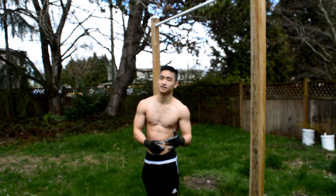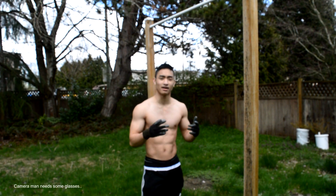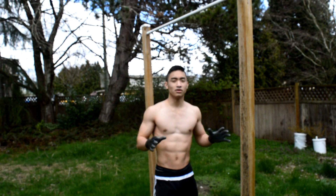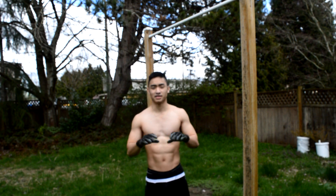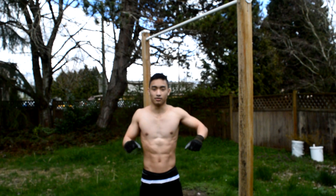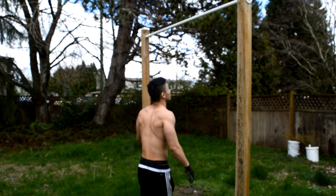To make sure you're engaging your back better and more properly, there's something called the scapula raise. You know when you're doing a bench press, you bring your elbows back and you protrude your chest? That's pretty much what the scapula raise is.